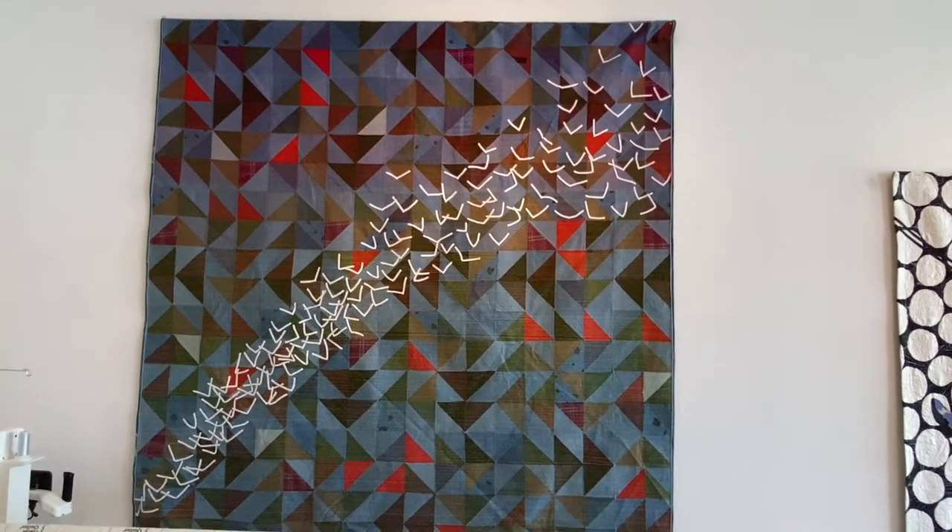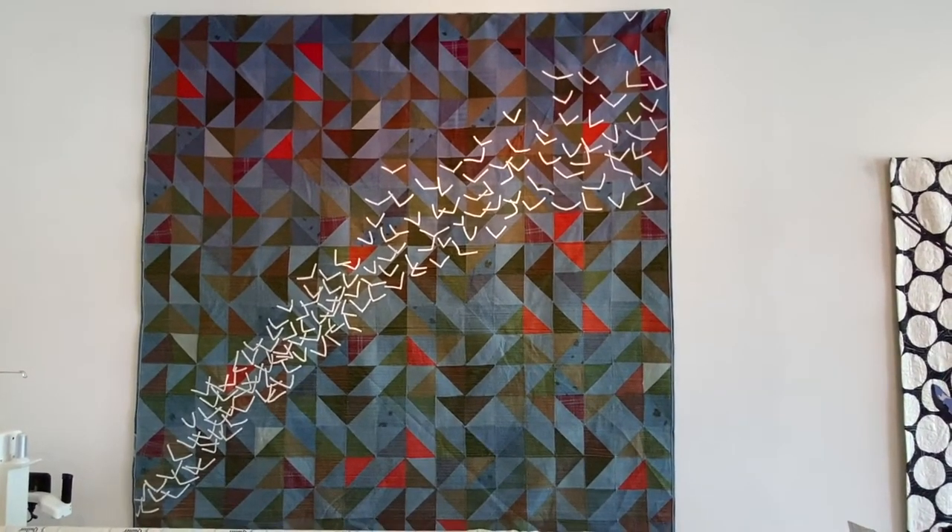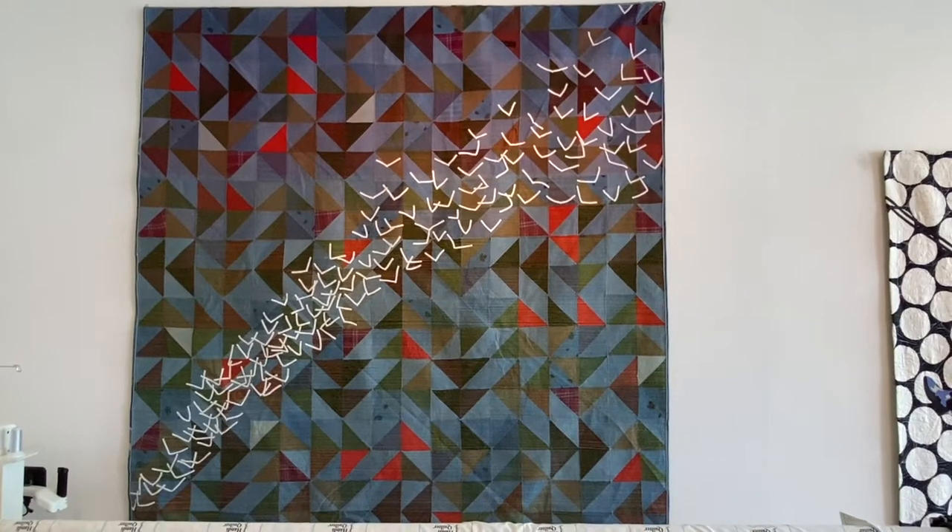So then he sent that to me and I thought, birds in the air? Oh yeah, I know what to do with that. So I put birds all over it.